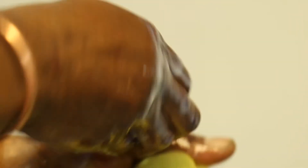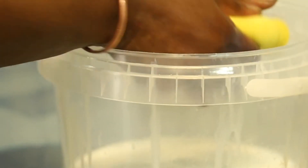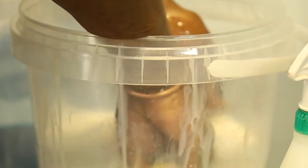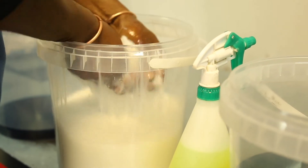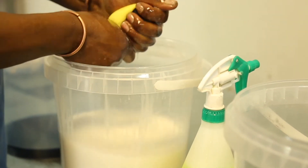So you can see the chemical reaction — our water is becoming milky, which shows that the air filter is coming clean. Then you put it in the water and dip it a couple of times. From here, you can wash it under running water on a tap.